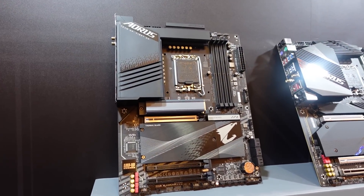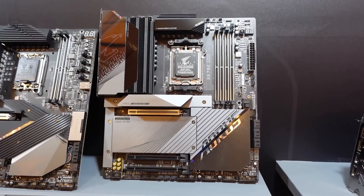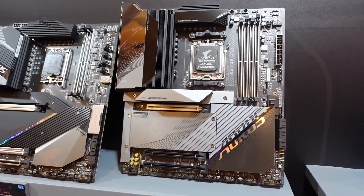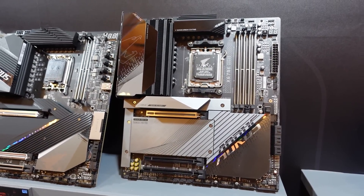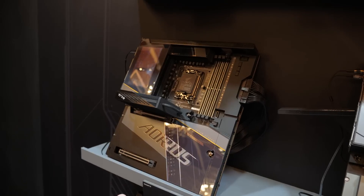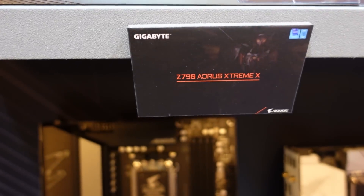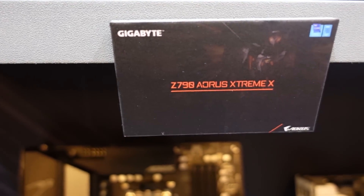So you might be familiar with boards like the Z790 Aorus Elite AX, the Z790 Aorus Tachyon, or the X670E Aorus Master, which is a board I've used quite a few times. But check these out — we've got the Z790 Aorus Master X and the Z790 Aorus Extreme X, which has a lot of X's.